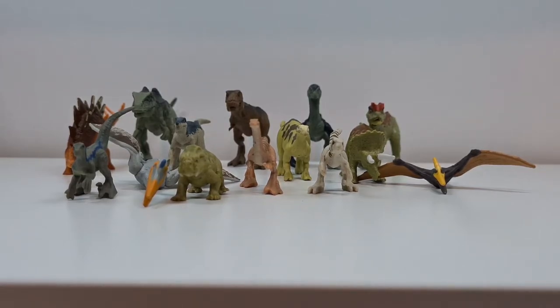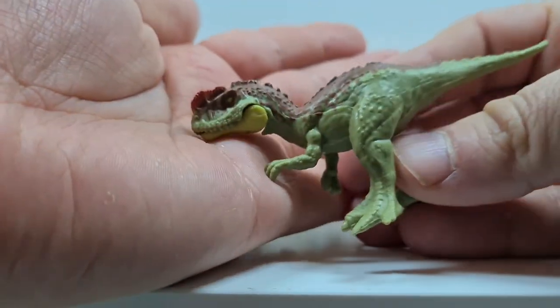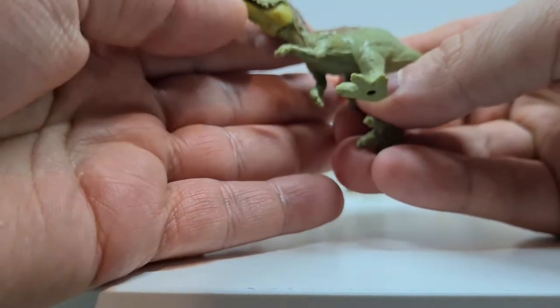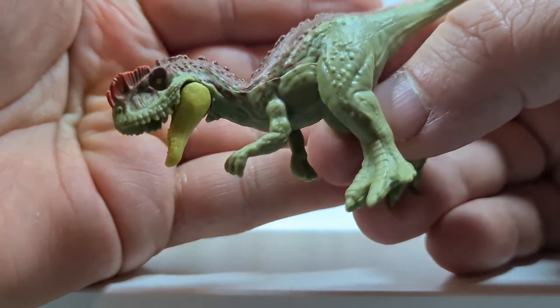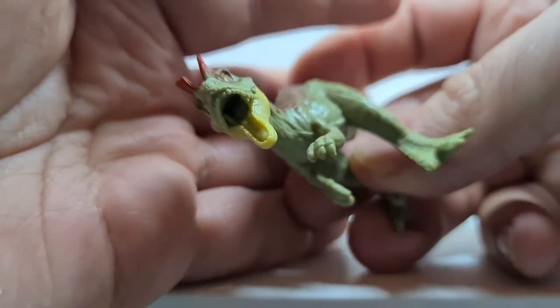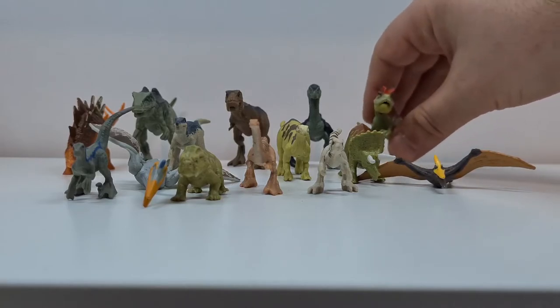Ich denke, viele Tiere haben auf jeden Fall Potenzial. Wie hier der Yangchuanosaurus – wobei mir diese Kolorierung schon verdammt gut gefällt, sie sieht schon sehr sehr gut aus. Da braucht man eigentlich echt nicht mehr viel zu machen. Vielleicht am Unterkiefer, dass die Zähne am besten hervorstechen, die oberen Zähne, und vielleicht die Zunge nochmal genauer painten. Also das ist ein bisschen mit mikroskopischer Genauigkeit.